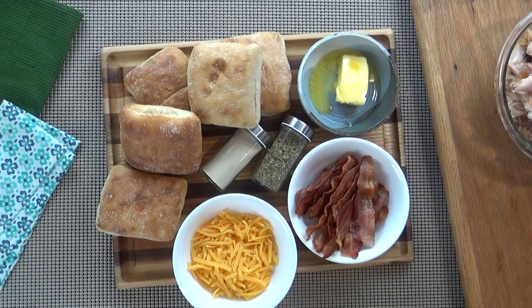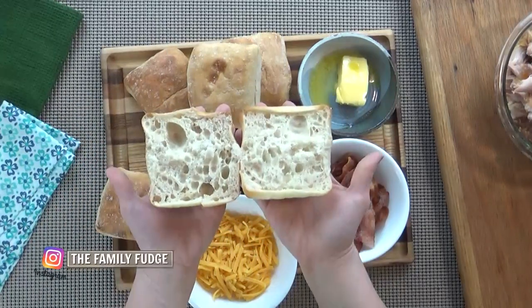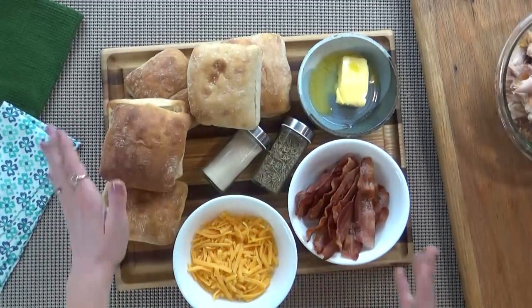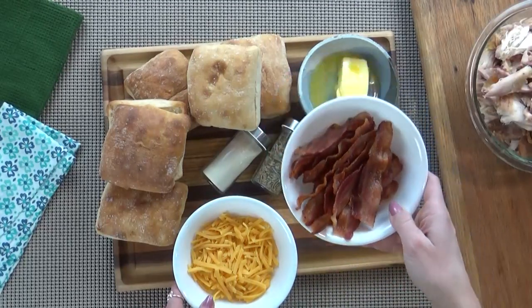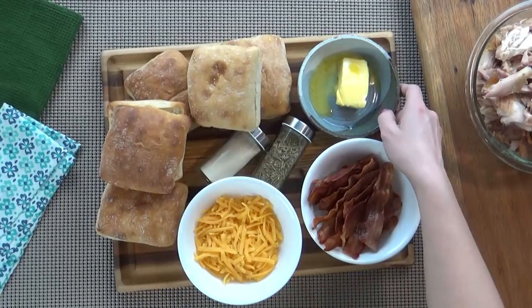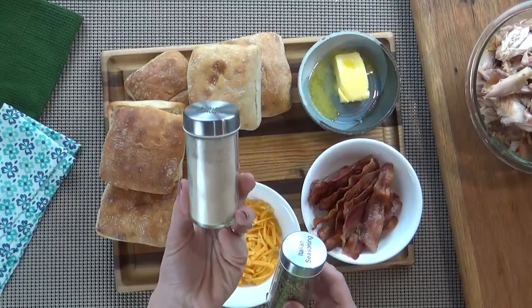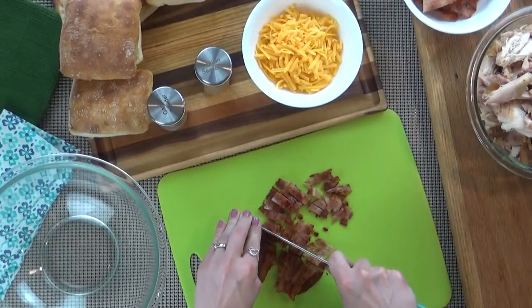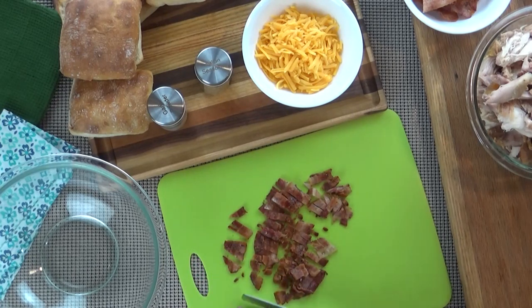First up I'm making some chicken bacon subs. For this I'm going to be using some ciabatta rolls. I was going to make six of these but one of my kids got into them so now I'm only making five. I'm also going to be using some shredded chicken from our rotisserie chicken, a few slices of cooked bacon, some cheddar cheese, some butter, some garlic powder, and some Italian seasoning. I'll put the full recipe in the description box below. I'm going to start by chopping up the bacon — I'm using about six pieces.